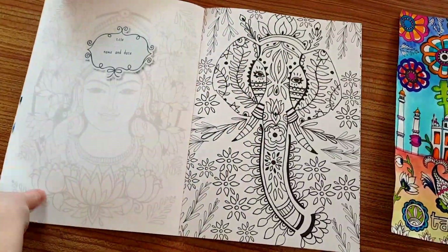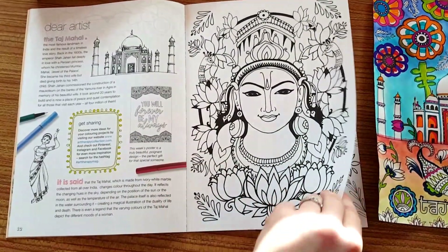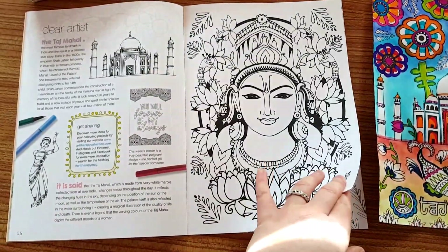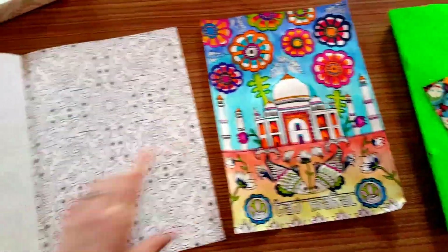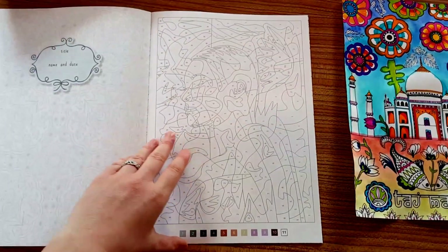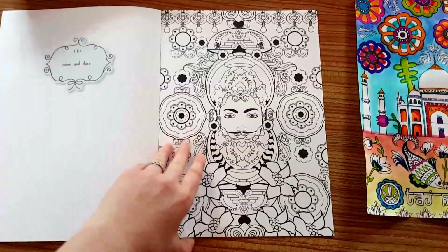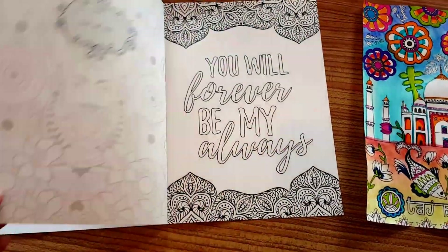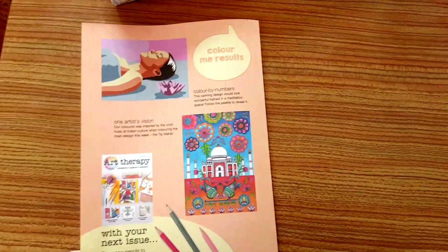In Colour Me Calm we have an elephant, or it could actually be Vishnu — that's a Hindu god, possibly. We've got peacocks — have to look it up. And I've got the Taj Mahal here, which I've started. And we've got this lovely pattern. That looks quite cool for a colour by numbers. And another pattern there. 'You will forever be my always.' And it is relaxation.